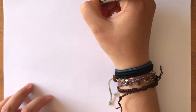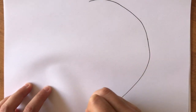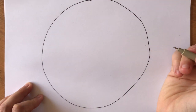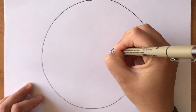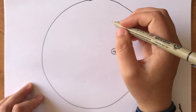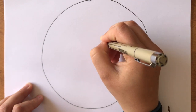Once you have your sit spot you can go ahead and start your sound map. Start by drawing one large circle that takes up most of your journal page. Within that large circle, draw another small circle and write 'me' inside of it. This smaller circle represents you and where you will be sitting in relation to your sound map. Now depending on where you are sitting, you're going to draw physical landmarks around you.